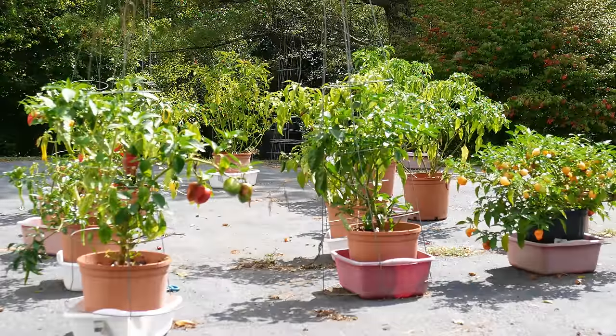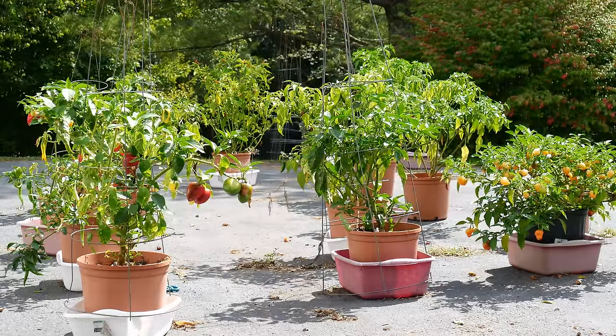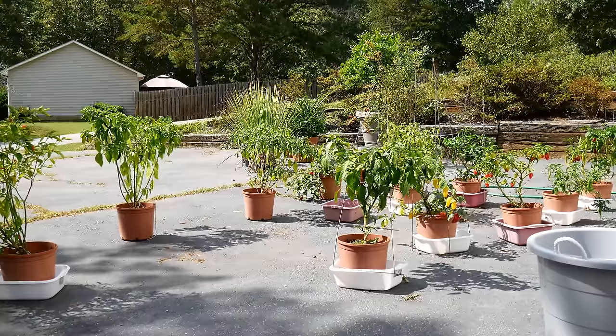What I'm going to do today is walk through my container garden. I have many many pepper plants growing here. I'll include a link for all of the harvests I've done this year if you've missed that.